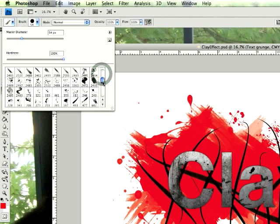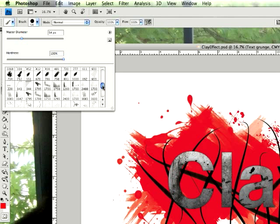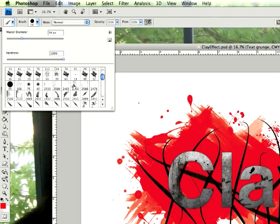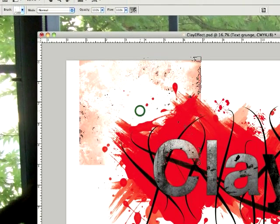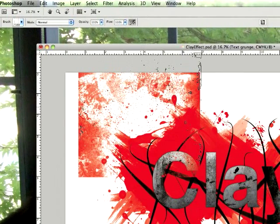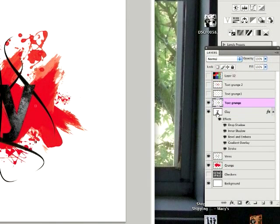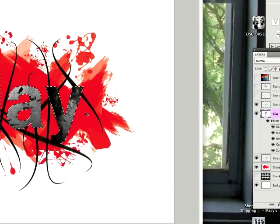If I can find all these brushes again I'll put the links in the description so you can download them. I have a lot of brushes I like to use for stuff like this. Here's my grunge set — this is what it looks like. It's made into a square so you'll have to use it wisely when it comes to the text. What you do is hold Alt and Command and click on your text layer.